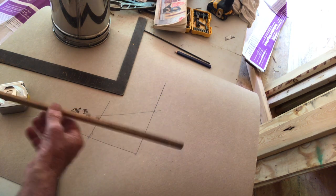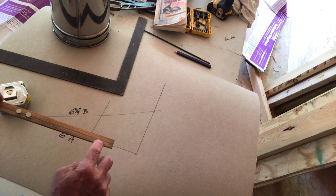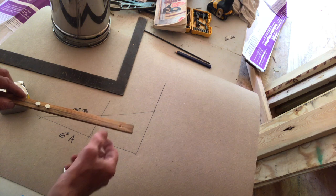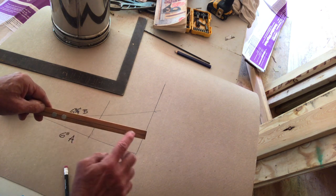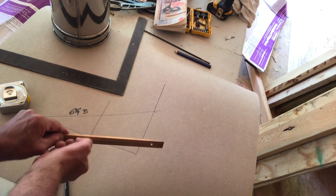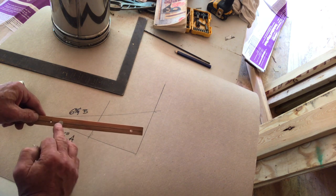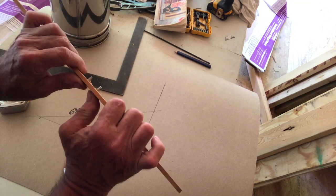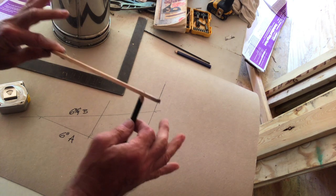Now I have the information I need to make a trammel. This right here is my trammel — very simple. Just a stick of wood with three holes drilled in it. This first hole is where I put my pencil when I make the ellipse using the framing square. The distance from the pencil hole to the next hole is 6 and 3 quarters inches — that's the B dimension. The 6 inch A dimension is from there to the farthest hole. I took roofing nails, cut them off with pliers, pushed them into the holes, with this hole so the point of the pencil comes through just a little.